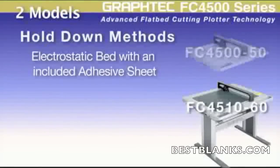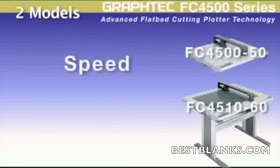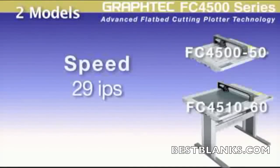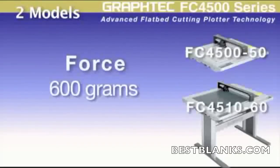The FC 4510-60, on the other hand, has a high-tack adhesive sheet for thicker materials and a less tacky, more pliable sheet for better creasing of chipboard. Each model has a cutting speed of 29.5 inches per second and a high downforce pressure of 600 grams.